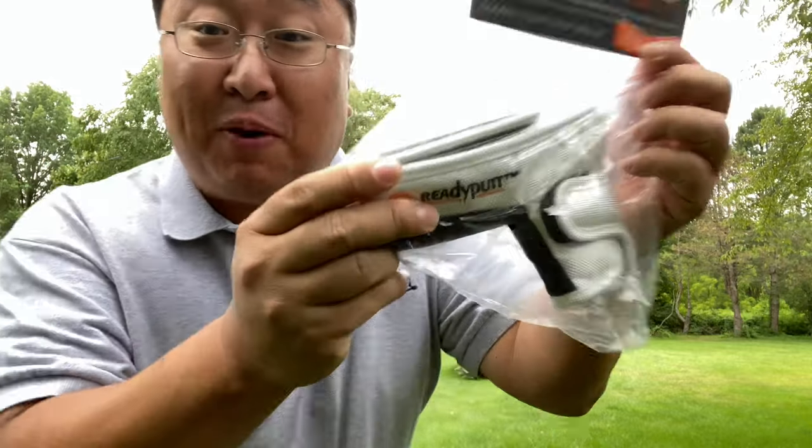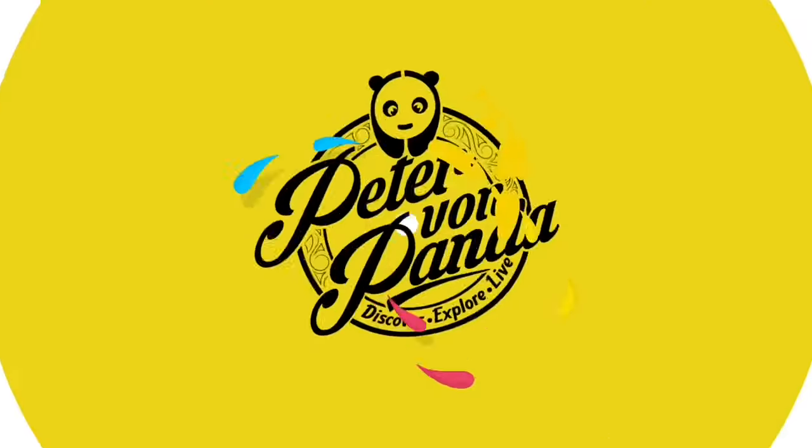I suspect that this might be the greatest putter cover ever made. What's happening Panda Nation? Peter Brown Panda here. You know I like to golf every now and then, and sometimes I get on the green and there are two things that I really need. I've been trying to solve this problem for a long time and this putter cover may have just solved that.